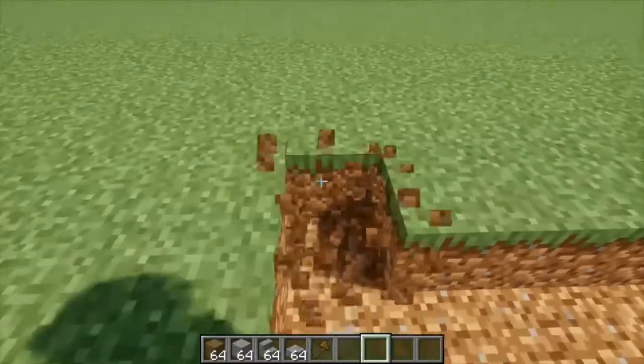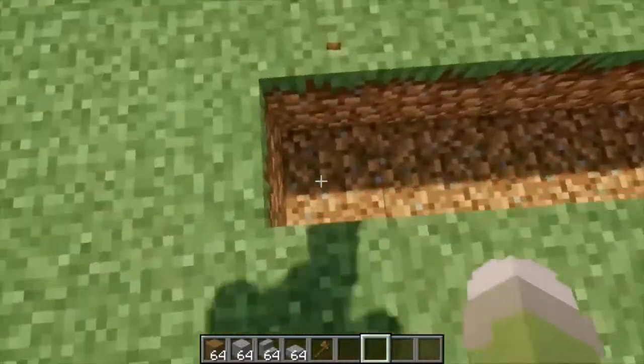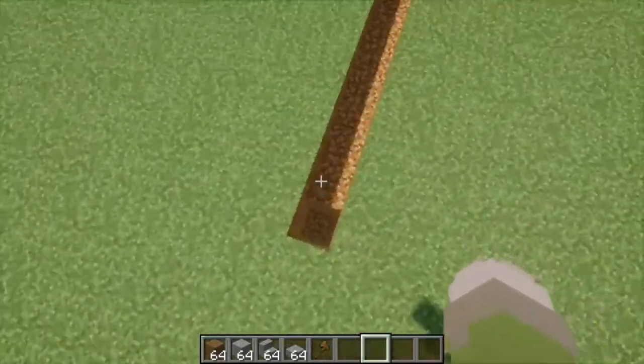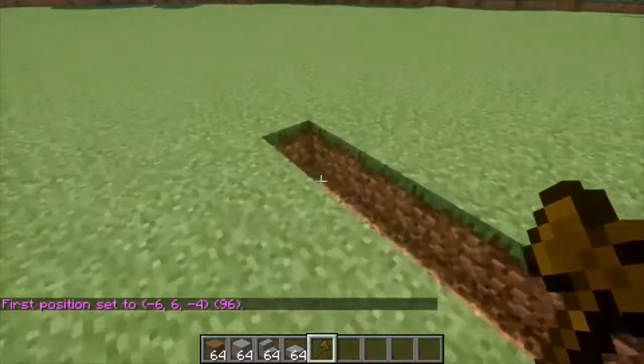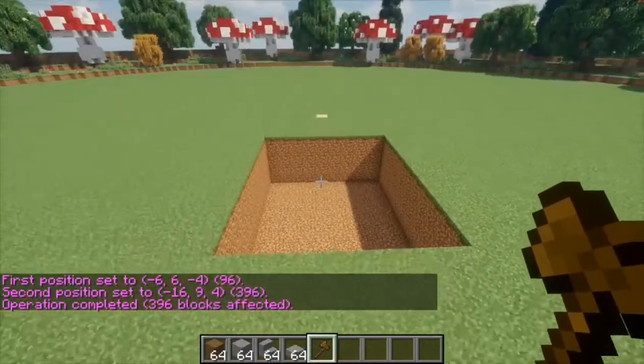That's 9 in width and 11 back, and then an additional 3 blocks down. So you should have a rectangle that'll be around this big once we're done. For the sake of time in this tutorial, I am going to use WorldEdit, but obviously if you're not using WorldEdit, this will take a little bit longer. However, it should hopefully be quite easy to do.